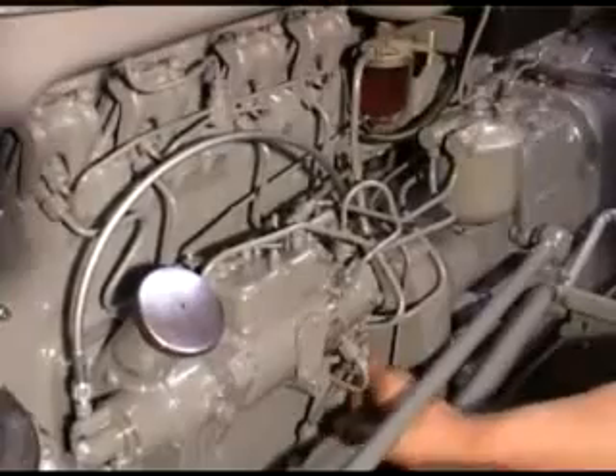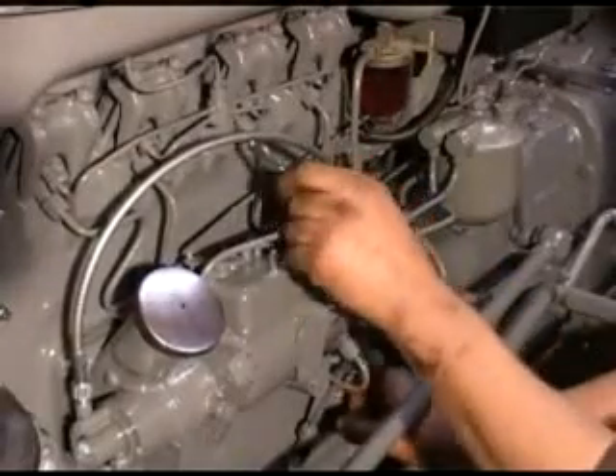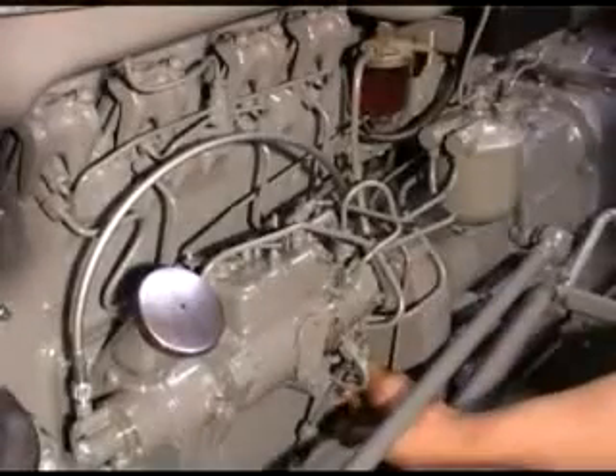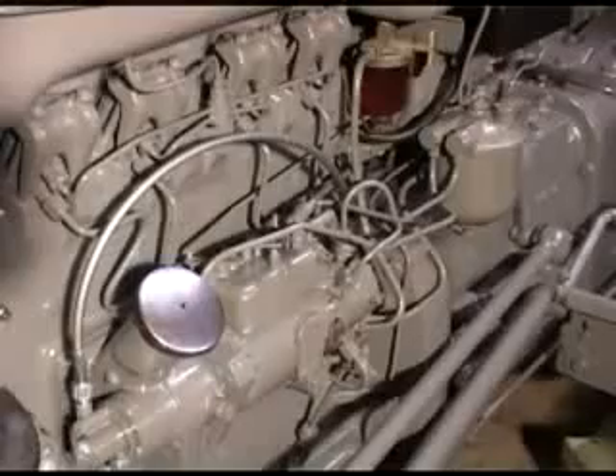That way we're ready now to slacken off the injector pipes, each one at the top. Turn the engine until fuel comes out of those, so we know that those have bled off, ready to try and start this engine.